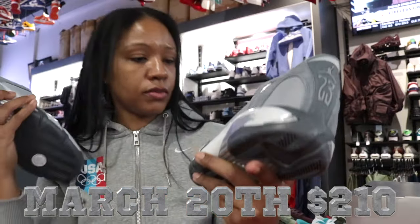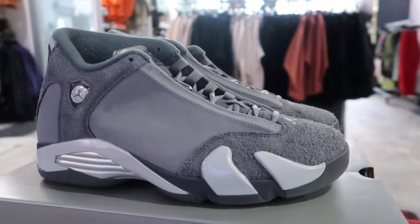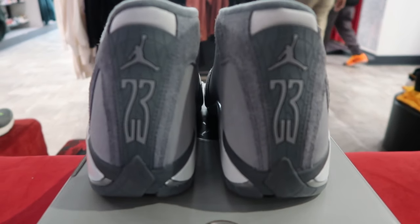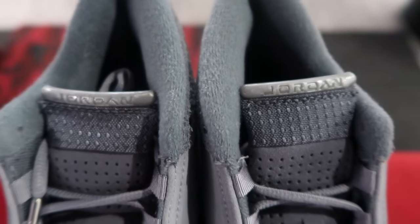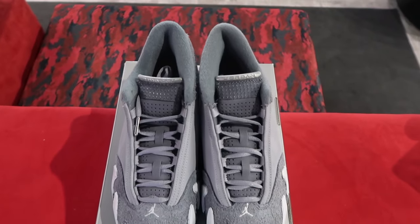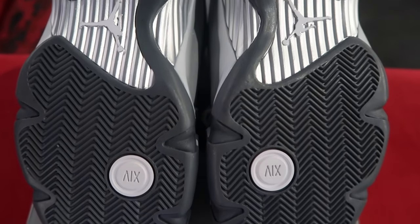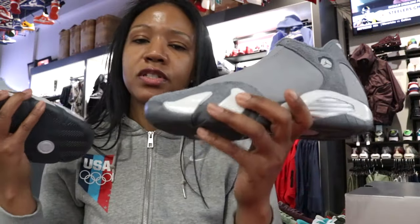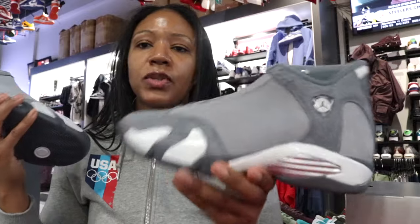Let me know what you all think. For me, I wasn't expecting the nappy hair suede — in the pictures it didn't look like that to me, it looked like a shifty suede. So does that throw it off for me? I have to say yes, but it's still a decent colorway. Gray — you can't really lose with it.